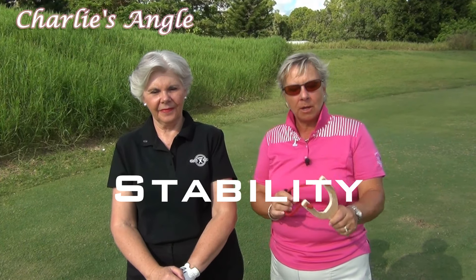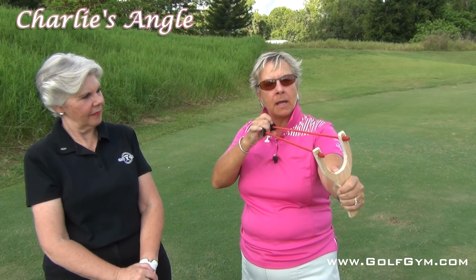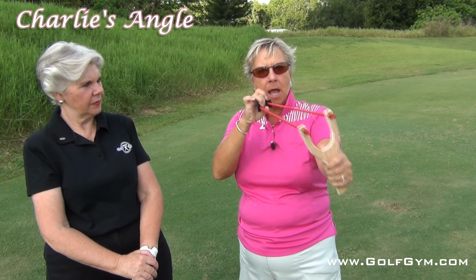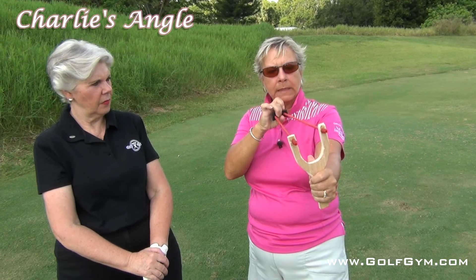First, we're going to talk about this slingshot and show you stability using this slingshot. So when I pull this band back, I have to hold it solidly in my front hand and solidly in my back hand, and I bring it back to a position where it's stable. It's not continuing to move. I'm not moving it up and down. I bring it and hold it steady.